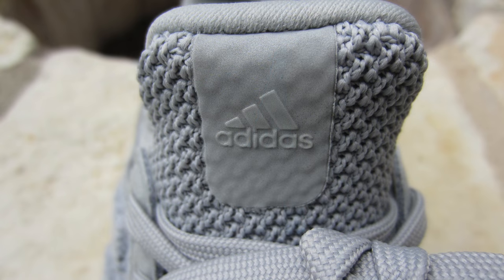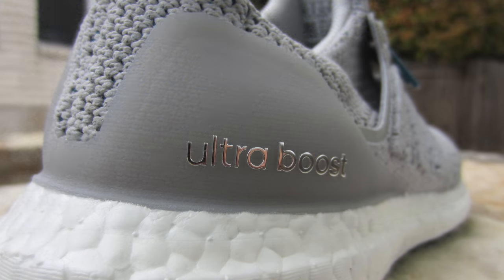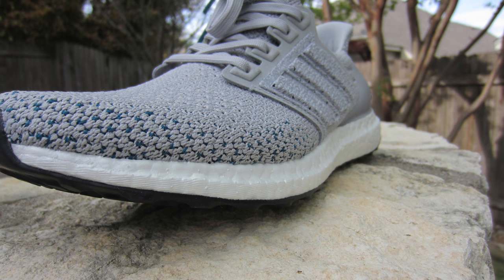On the top of the tongue, which is connected to the one-piece upper, you have your Adidas logo. Wrapping around to your heel cap and heel counter, this one features what we still call a 3D printed matte layered heel cup in gray — somewhat translucent-ish, a little more opaque so you can kind of see through it but not really. There are some translucent qualities. And in sterling silver, the Ultraboost writing and branding.